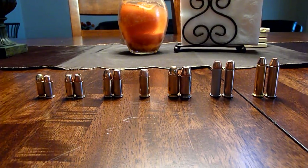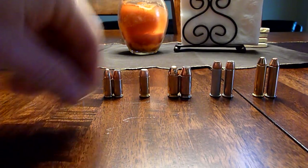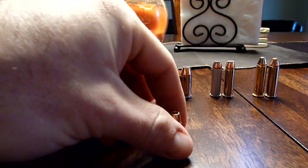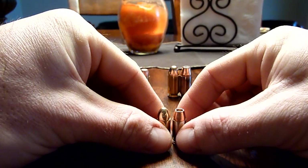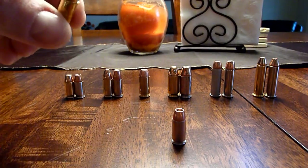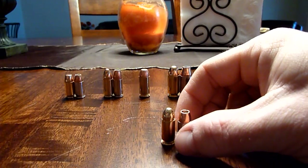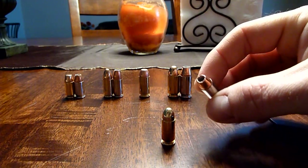I wanted to start with the smallest — this is 32 ACP. I'll do top shots of all these calibers in a moment, but I wanted to show you up front. This is Fiocchi, Browning 73 grain full metal jacket, and this is Speer Gold Dot 60 grain hollow point.